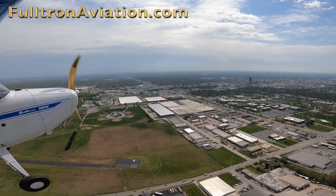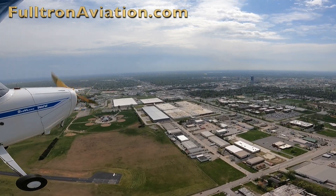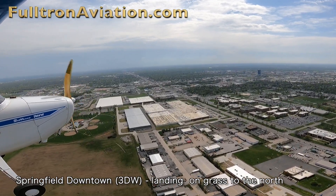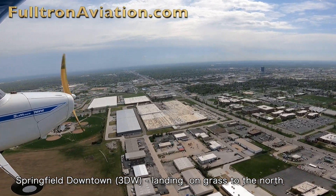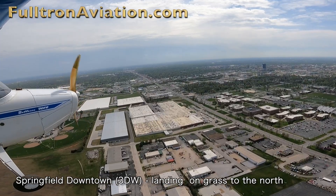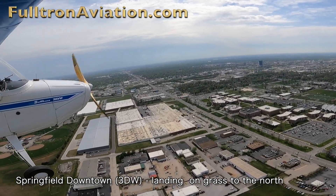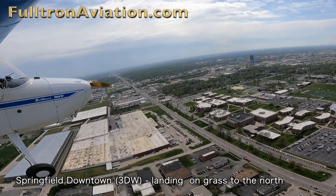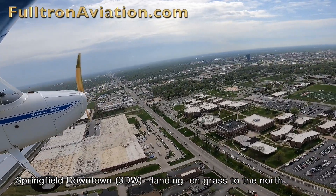Here we're in the downwind to land to the north on the grass. We're just passing the departure end of Runway 29. Straight ahead, a little bit to the right of the nose, you'll see one big tall building — that's Hammonds Tower in downtown Springfield. The main road right below us is Glenstone Avenue.